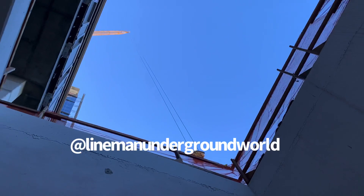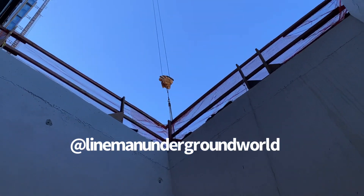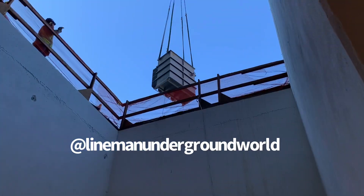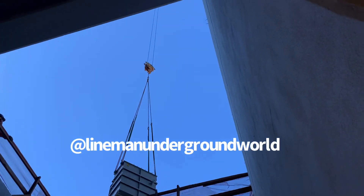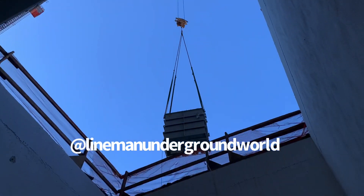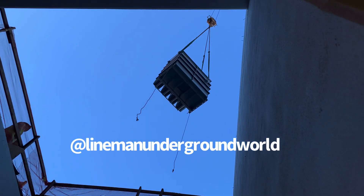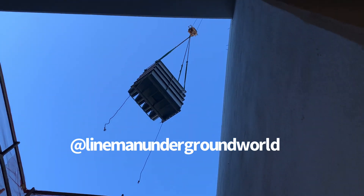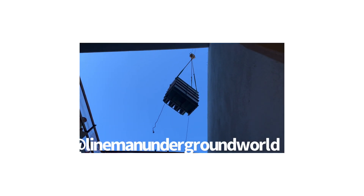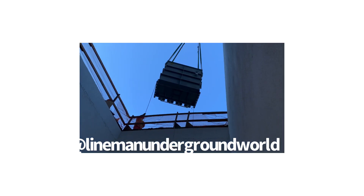There's the crane lifting and bringing it over. There she comes over the horizon, coming nice and easy. Way up there's the top of the crane. She's right over the hole and should be getting dropped nice and easy — still being moved around and coming down, getting lower and lower.